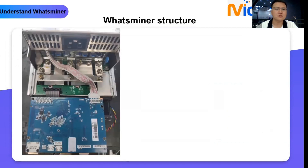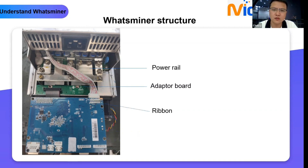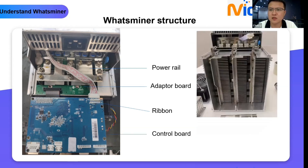Next is the power rail. We have two power rails: the positive one and the negative. These are especially for connection with power, PSU, and hash board. Then we can see the green board — it's the adapter board, used to connect the control board and hash board. Then the ribbon, the control board, and the last one: three hash boards. Do you have any questions for this part?